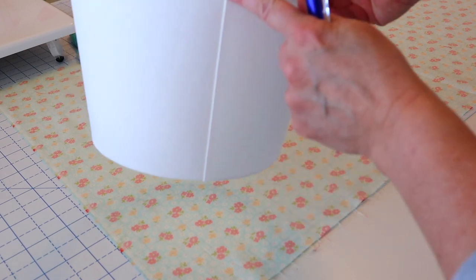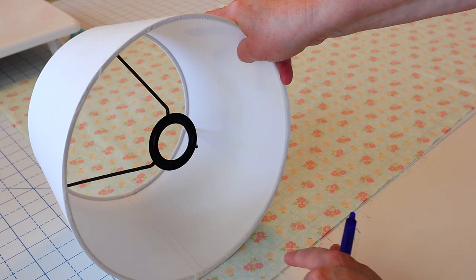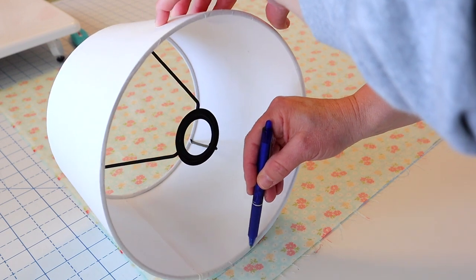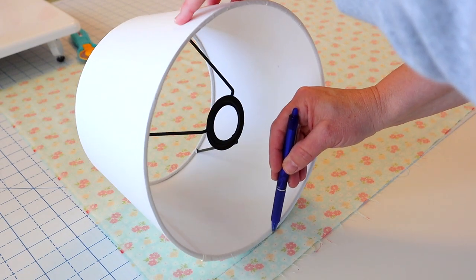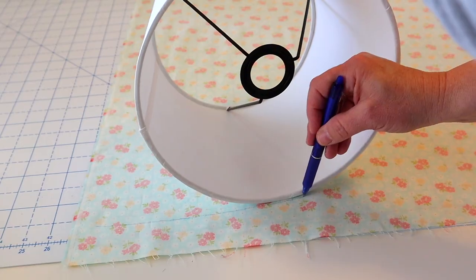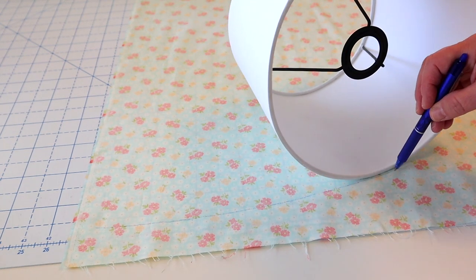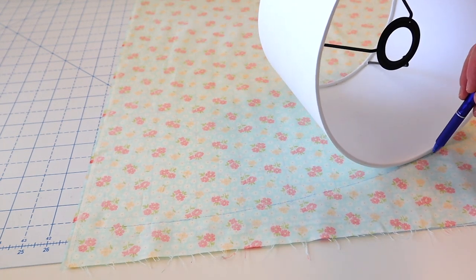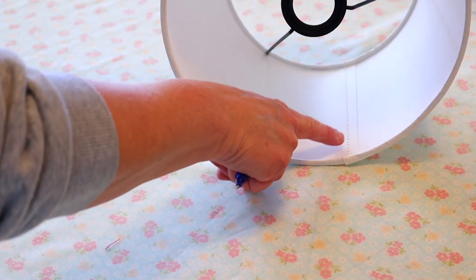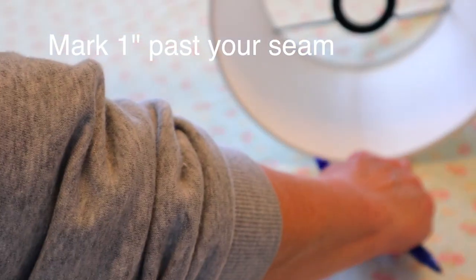We're going to start off by placing our fabric right side down on the table and then place our lampshade down on that as well. I like to start at the lampshade seam. I'm going to take my pin and just slowly roll my lampshade across my fabric while tracing along that bottom edge. Because my lampshade isn't perfectly straight up and down, you'll see I'm starting to get a little curve — that's why this is the easiest way to do this pattern. It makes a nice template that's totally custom for your specific lampshade. Just keep tracing until you get all the way back to that starting point, then go about one inch past your seam and stop.